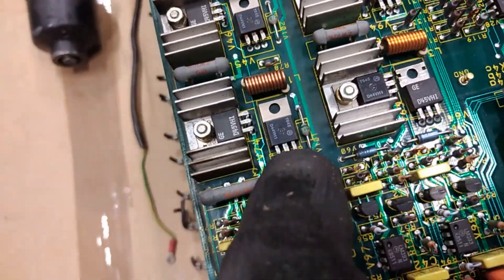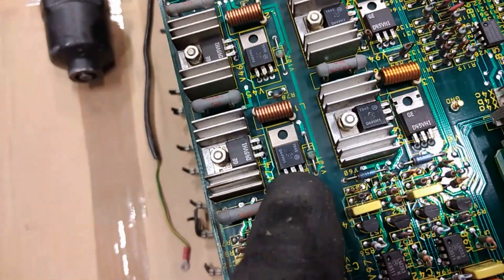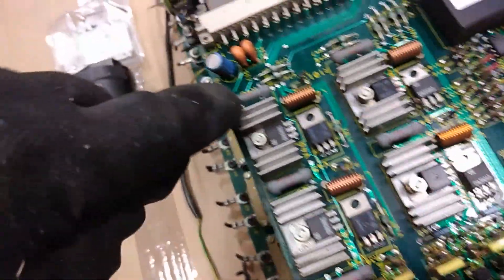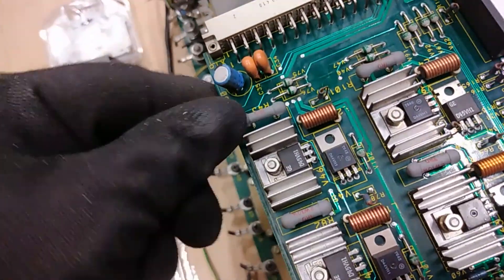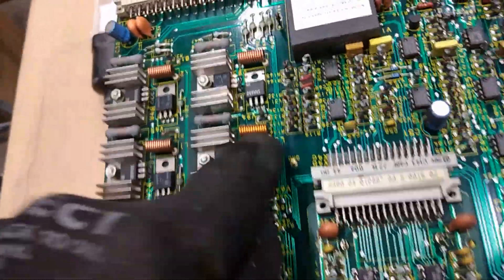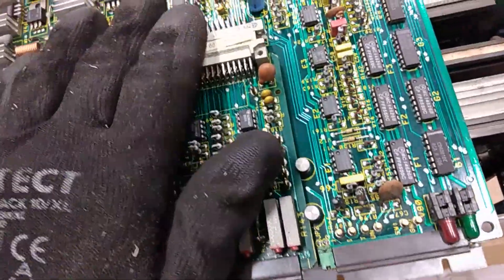These IC transistors also contain gold bonding wire — three per one, three-leg, three gold bonding wires. This is just worthless stuff, it's just some coil wire inside. And look at all that copper — look at all those small copper coils. You want to get every bit of copper from the board.